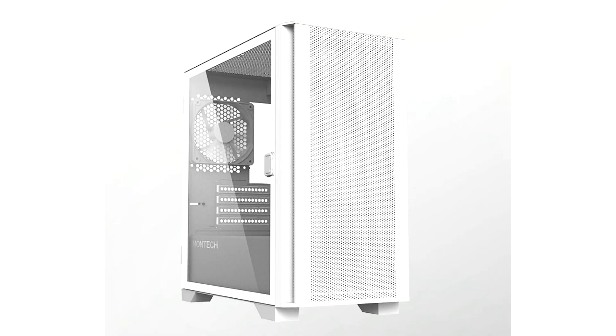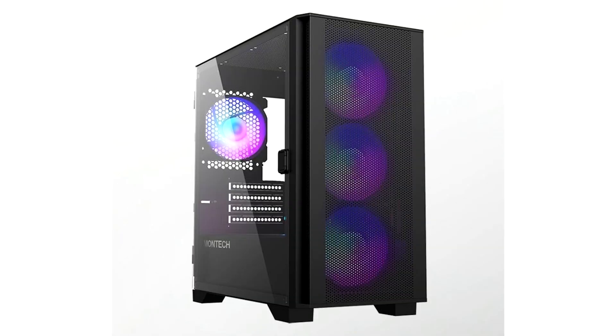Pushing the limit of conventional micro ATX devices, the Air 100 supports graphics cards up to 330 mm in length and PSUs up to 160 mm in length. On the cooling end, the Air 100 offers 161 mm of CPU clearance and support for a 240–280 mm radiator at the front, or a 240 mm radiator on the top.